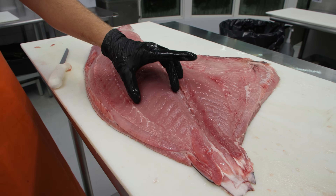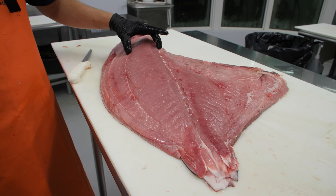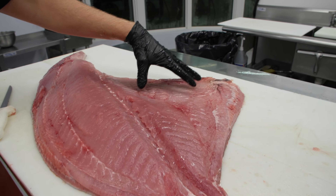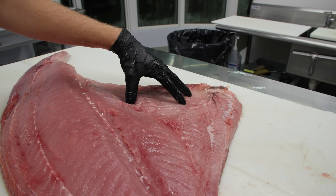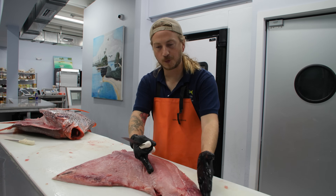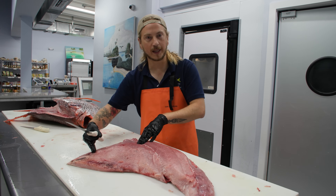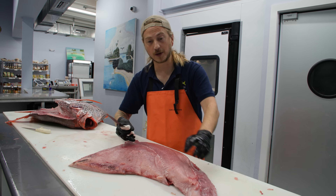This right here would be the filet mignon, and then the belly with its super fattiness is going to be more like a ribeye cap. We're going to separate the high loin from the low loin — the low loin is always going to be the side with the belly on it, and the high loin is the other side.